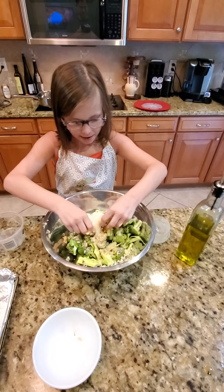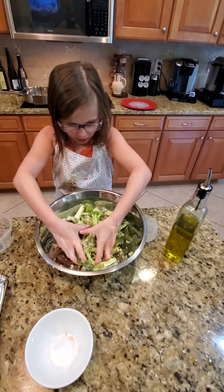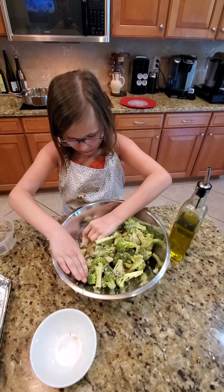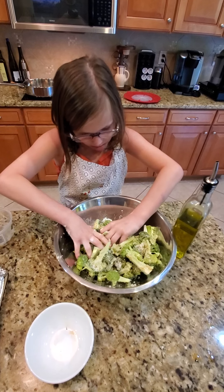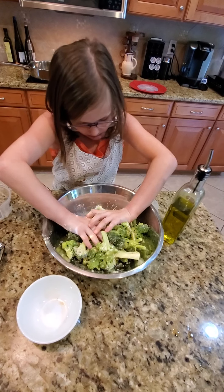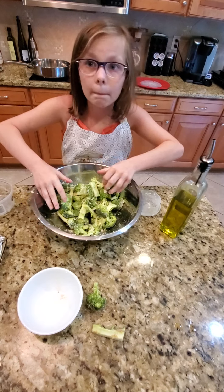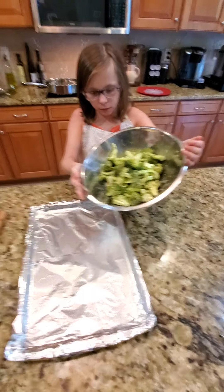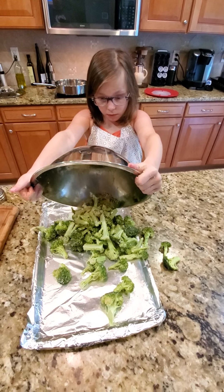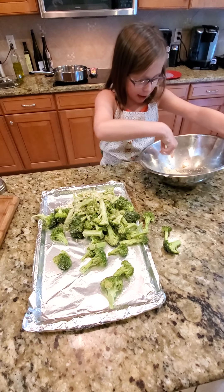It's going to be fun. Mm-hmm. Get underneath first, mix it all up. I'm going to mix it like slime. Scoop underneath. Good. Keep going. Spread it out. I'm going to eat that. Later.